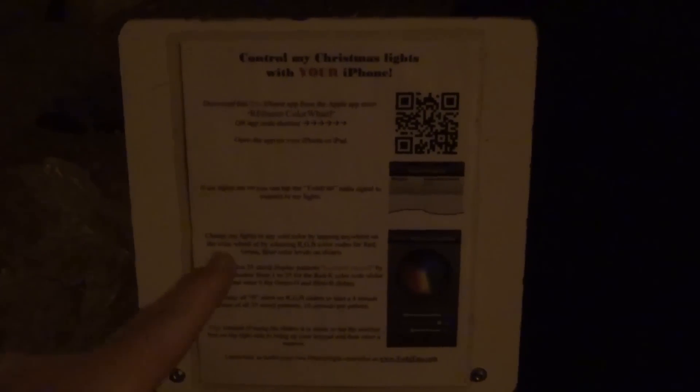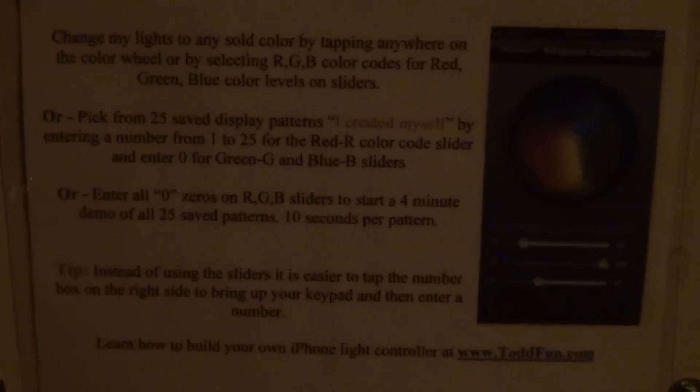I want the neighborhood to share in controlling my lights. I welded up a sign I can stake in the ground. I'll include a PDF in case you want to use this exact version. Basically it tells people how to download the app, with a QR code that downloads it quickly on an iPhone. It tells you how to connect, how to use it, and how to get to the website to learn how to build your own. People walk by, they see it, they have an iPhone — they can control my lights.